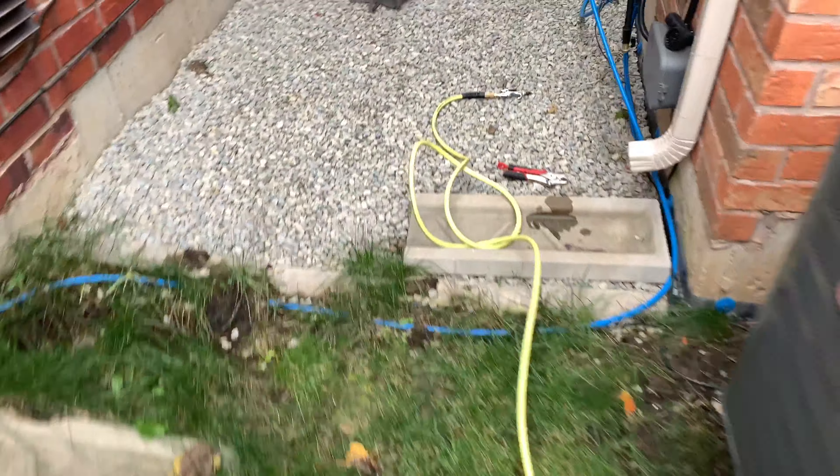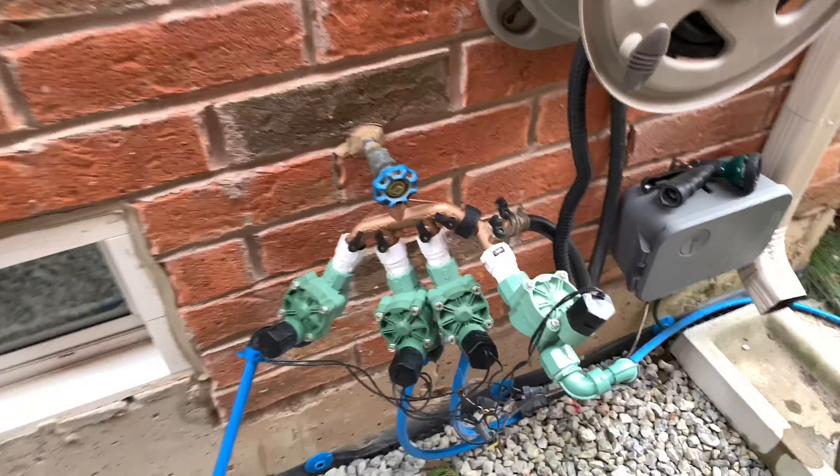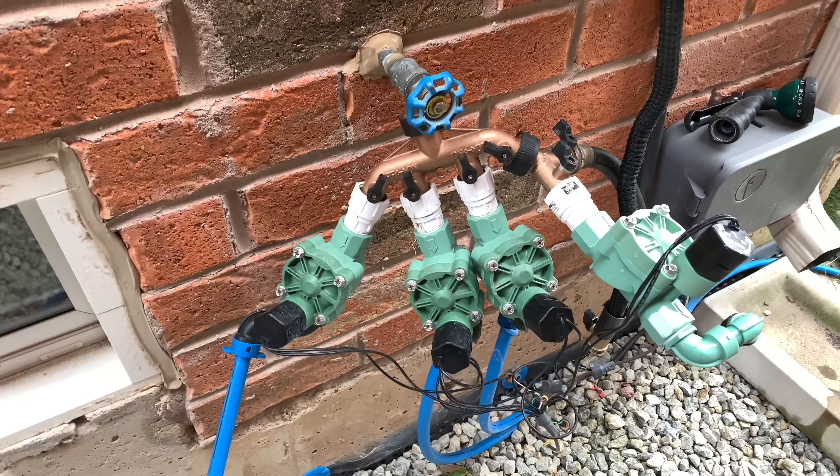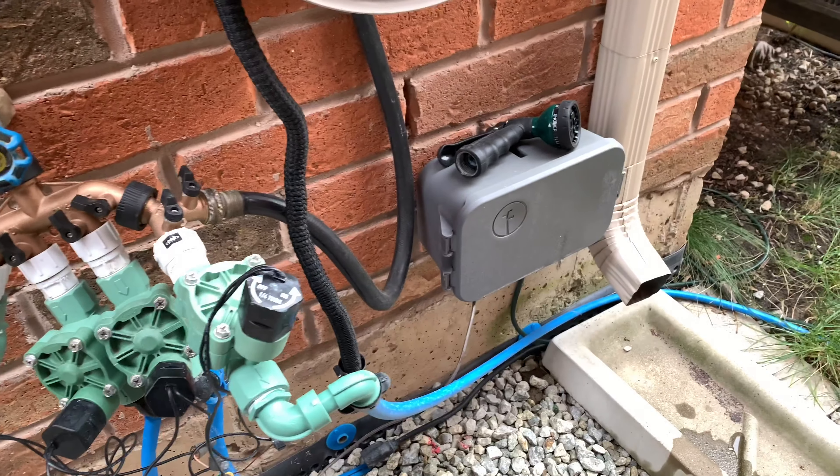So I got it all plugged in and turned on. My config, as I said before in a different video, is kind of just a Frankenstein of inline valves and a Ratio 2.